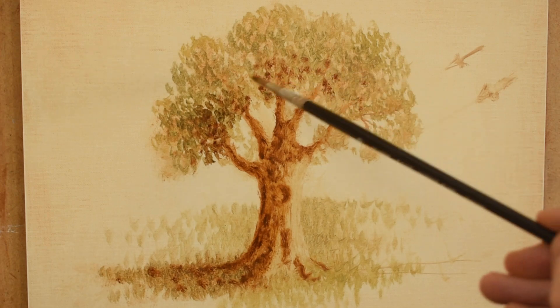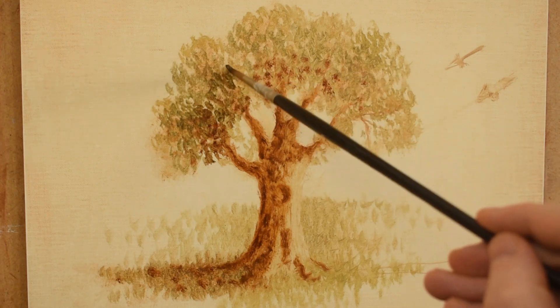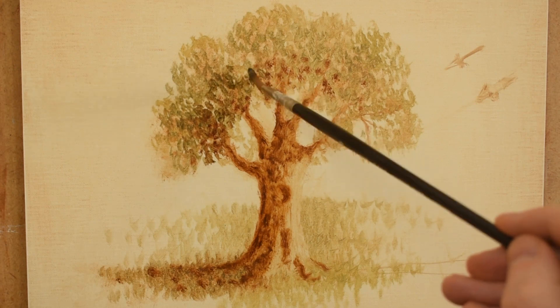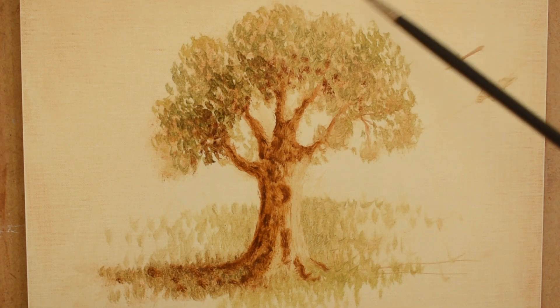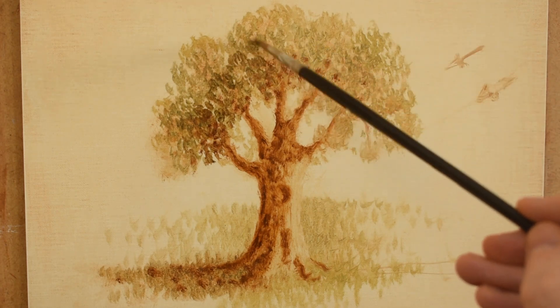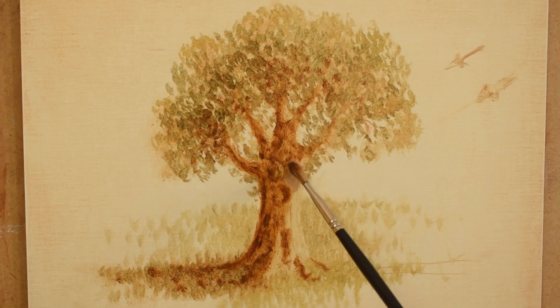I start adding darker greens to indicate the shadows of the foliage. Now I start adding opaque and thicker paint for the light side of the tree.